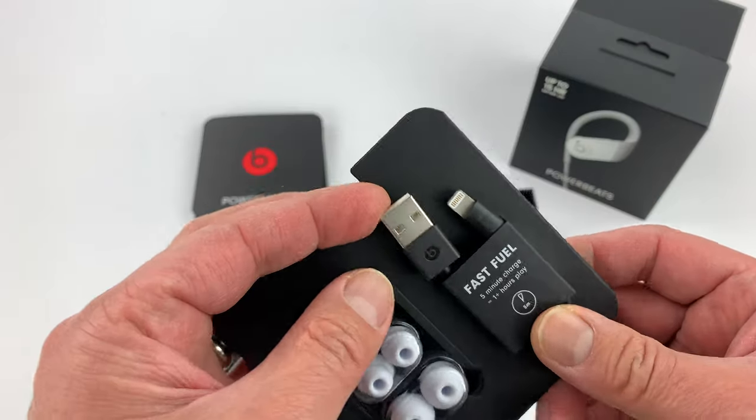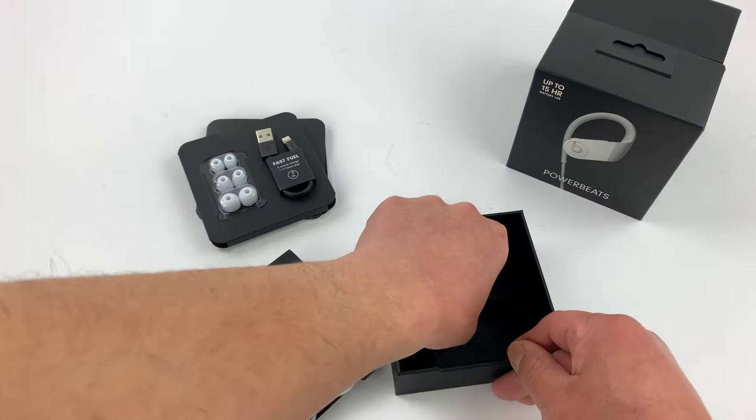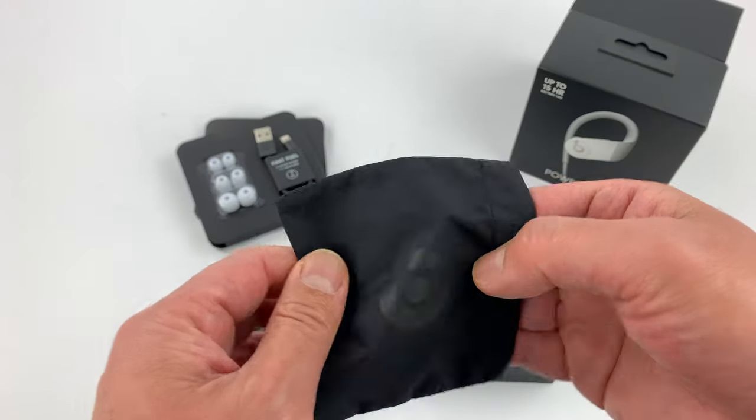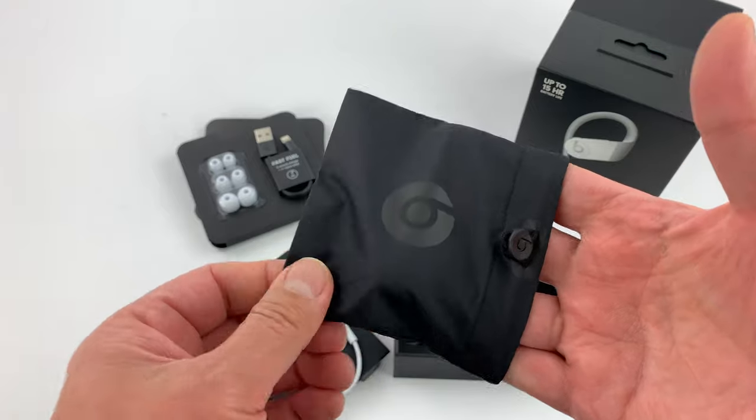I really like this short lightning cable. And there's a pouch — I like pouches actually. I like the pouch more than a case because it's a lot more convenient.